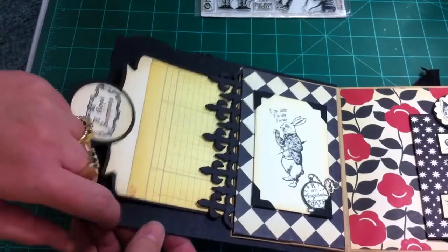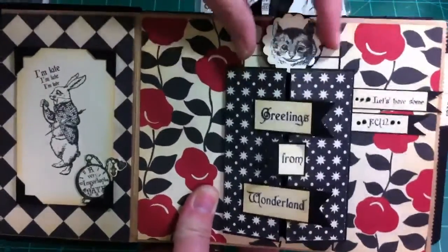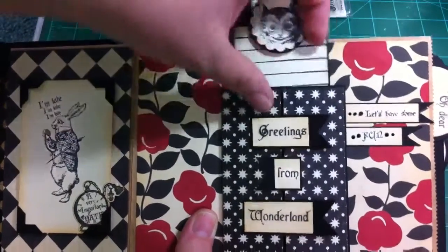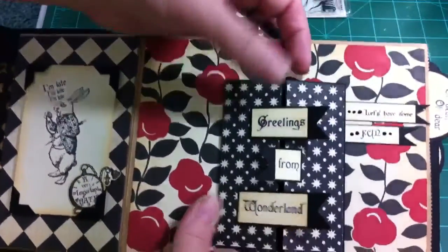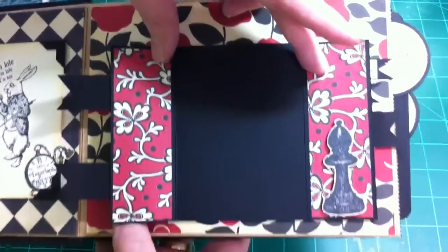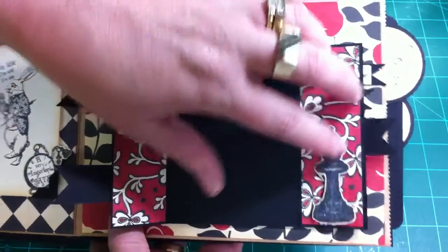I used the heavy chipboard that I used for the covers for that. On this page, I took the Cheshire Cat and stamped it on the chipboard, then punched it out and put it on a piece of that heavy chipboard — and that's what holds this closed when it's down in there. Just made a journaling spot. And then on here, I took one of the stamps and just cut it up into pieces and made little banners and made a gatefold photo mat. I believe it's a Recollections stamp from Michaels.